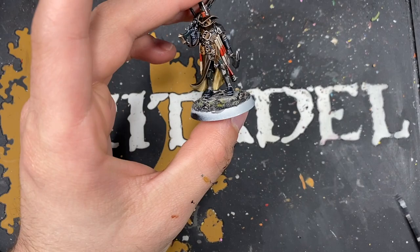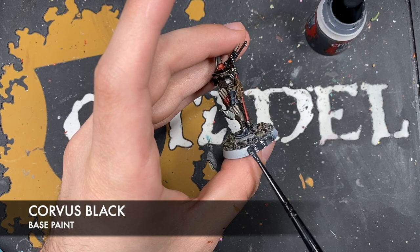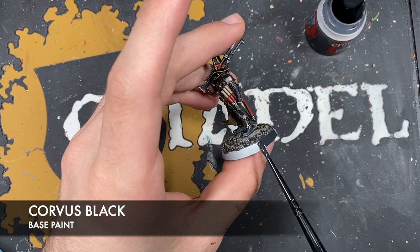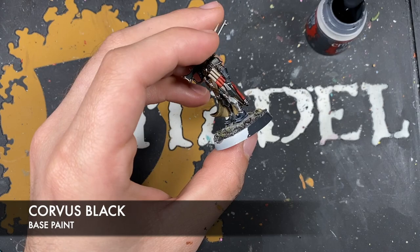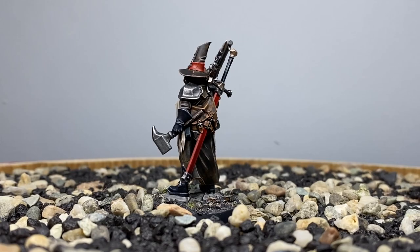With that done, all that's left is to paint in the rim of the base. I'm going to be using Corvus Black, thinned down on my palette, painting it all over the rim. You can of course do any color you want — I'm a sucker for a classic. And with that done, Jelson Darrock is now finished, ready to descend into the cursed city of Ulfenkarn!